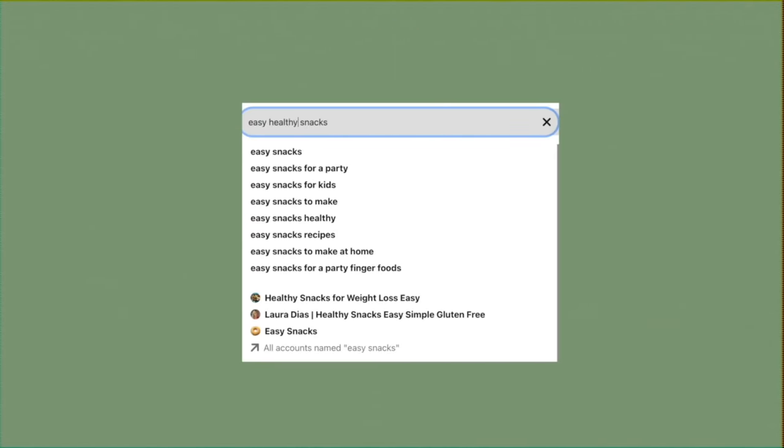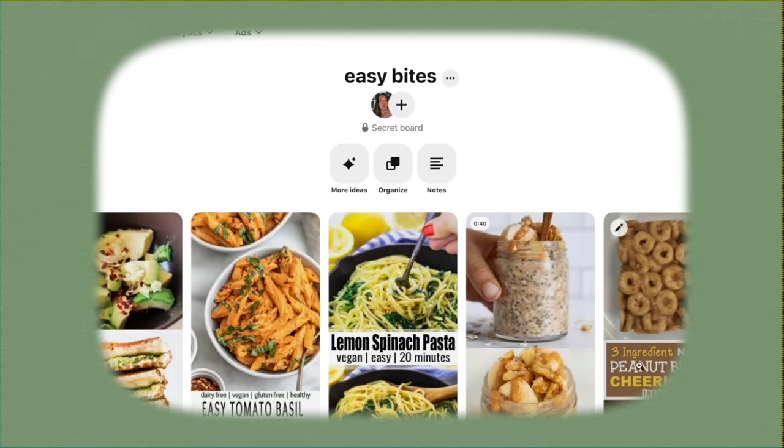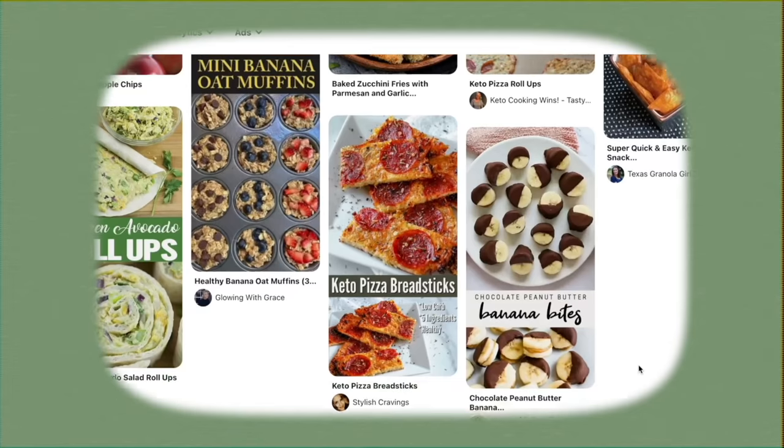Hey friends, welcome back to the channel. Today Hannah and I are going to be trying easy, healthy, and most importantly yummy recipes that we found off of Pinterest. We did a little bit of research and found some recipes that we are going to be making for my channel and for Hannah's. So let's get started.